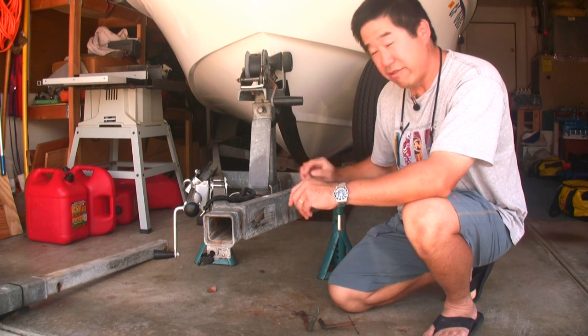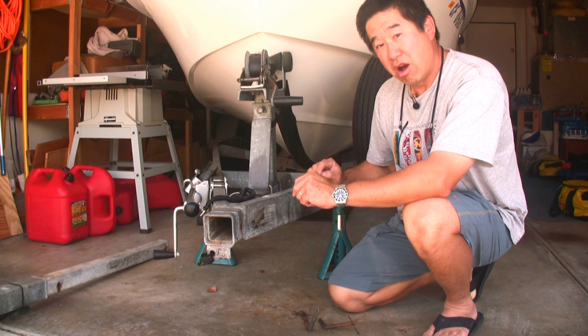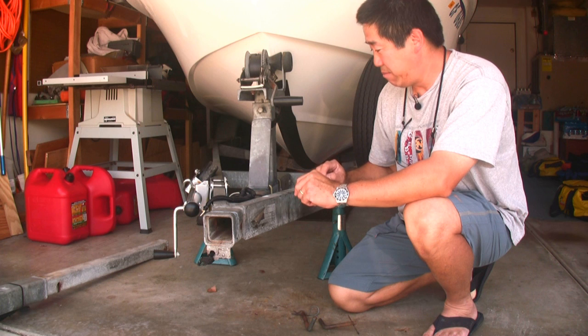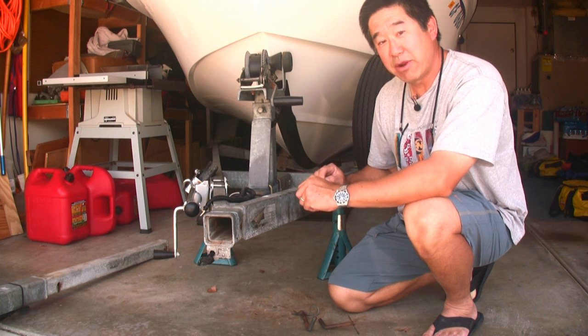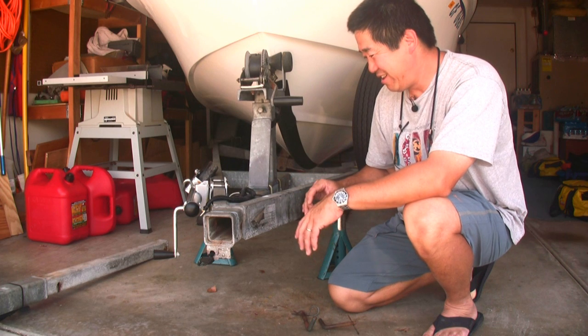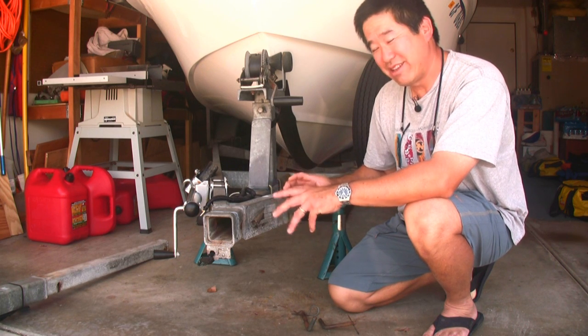I can see right now, for example, that I have some corrosion on some of the bolts, so it could be tough to take this thing apart. It's Saturday morning, and with a little luck, I'll be done by Saturday afternoon — hopefully the same week, but we'll see.